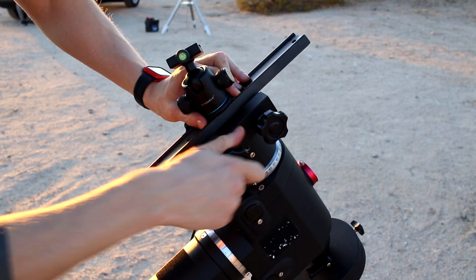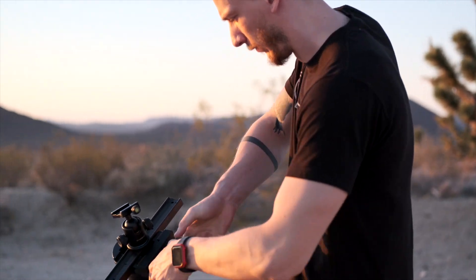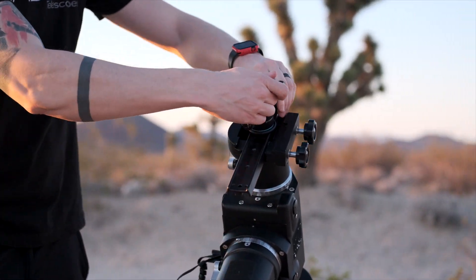I drilled a hole in an old dovetail so that I could attach a ball head to it. I can then use this on the Atlas mount and have more stable tracking than with a small star tracker.